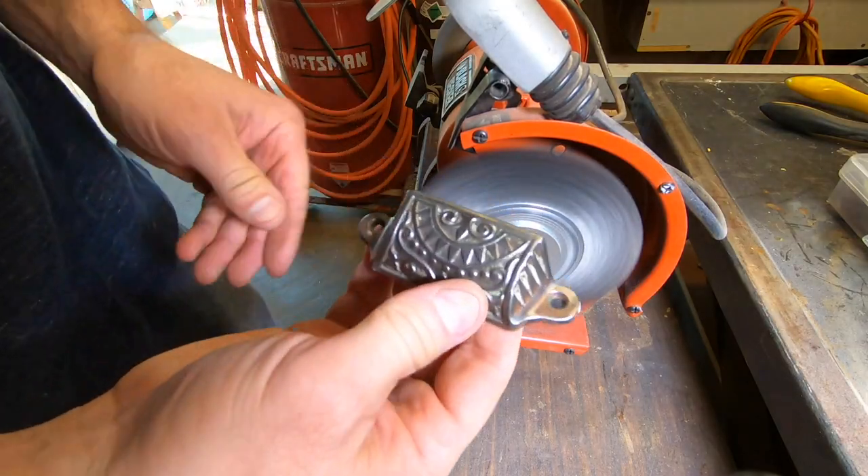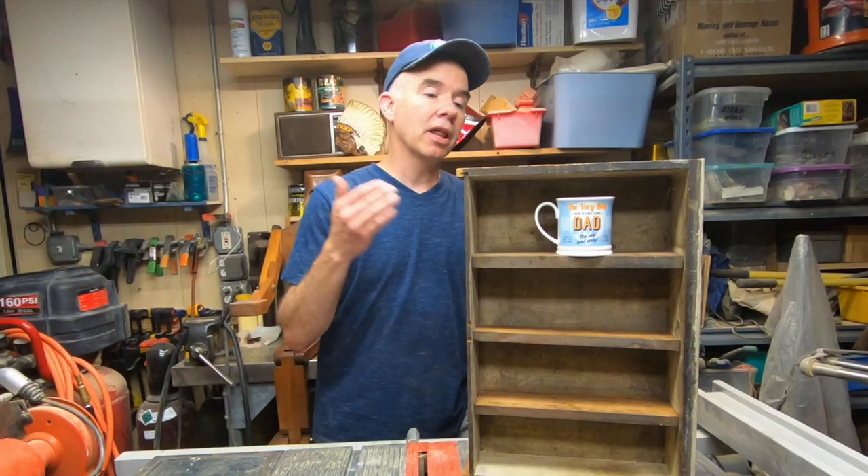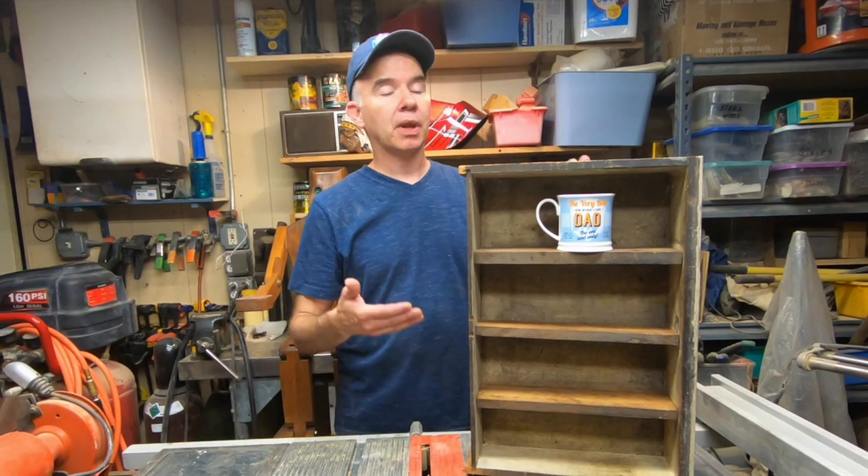I ended up buffing it out and using it on this fireplace storage project last month. Then I thought of another idea I could use for the drawer: a mug shelf.